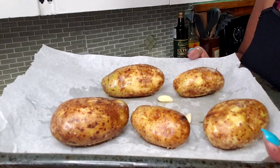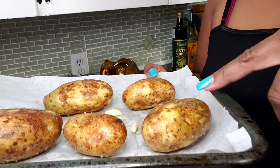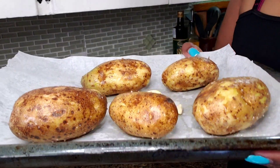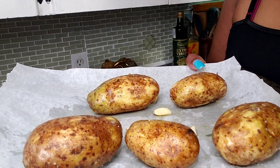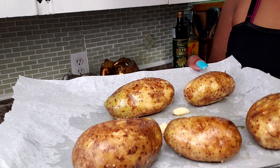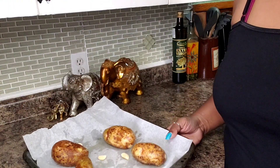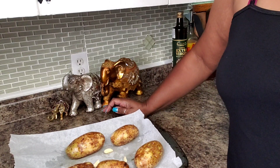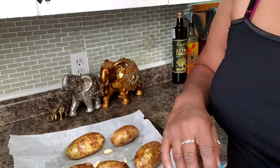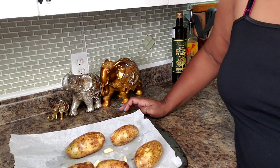All I've done is I've washed these russet potatoes very well. I actually took a piece of foil and scrubbed it. As you can see a lot of the skin is off, but I'd like to use the skin in the recipe so I wanted it to be really clean. I rubbed it with some oil and I sprinkled some coarse salt on it. And I have about 4 cloves of garlic on here. I don't know yet if I'm going to incorporate that into the dressing, but once it comes out of the oven and I smell it I'll decide then if I want to use it.